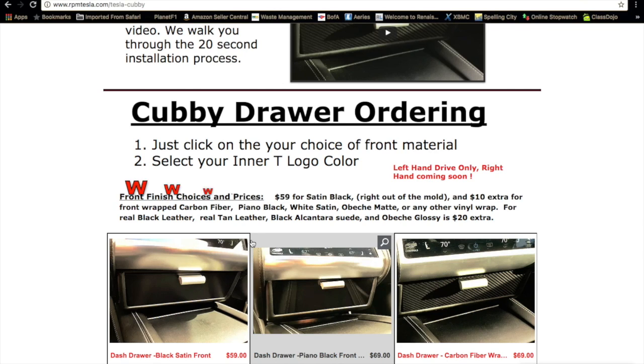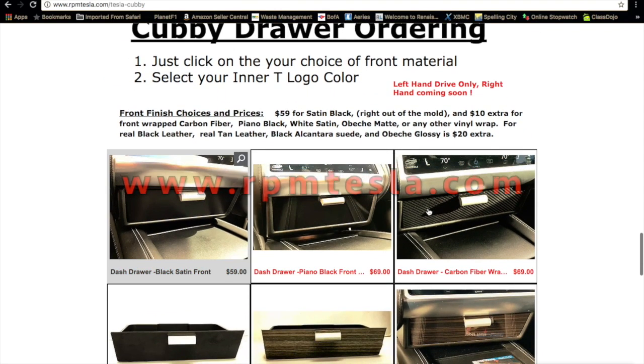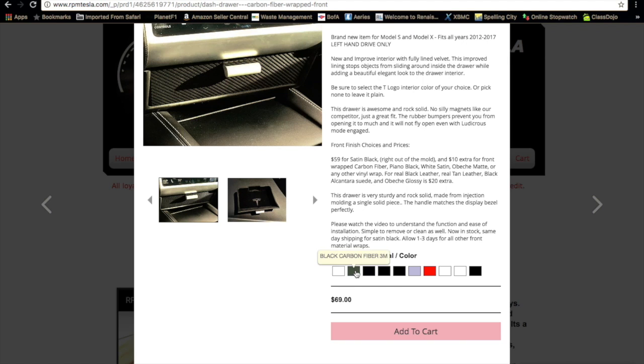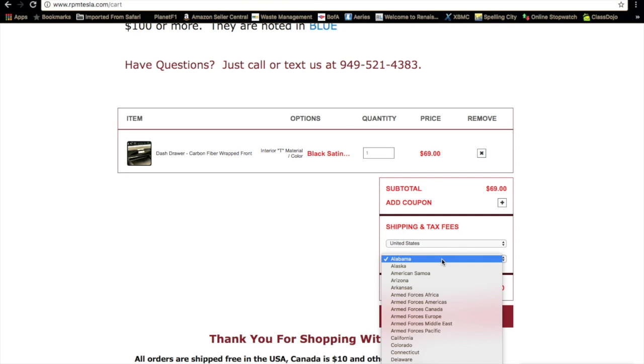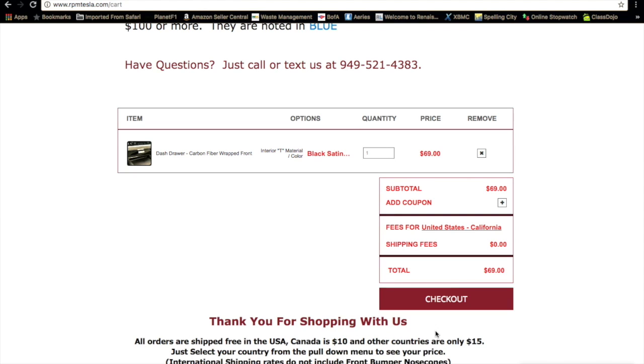So I went ahead and ordered mine. Pretty easy — just go to the website. Click on the style that you want. So if you want the carbon fiber, that's what I would click. There it is: carbon fiber right front. Then you choose the lining that you want inside and the color of the T that you want on there. Go ahead and put it in your basket and check out. And that is pretty much it. Next thing you know, you're done.